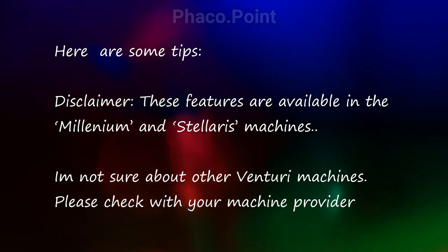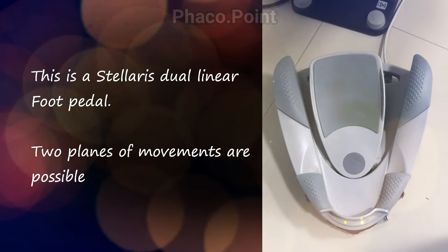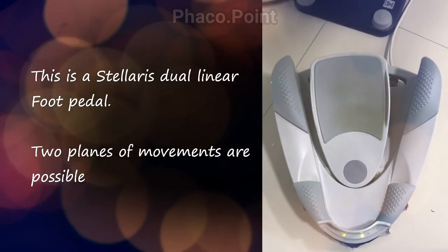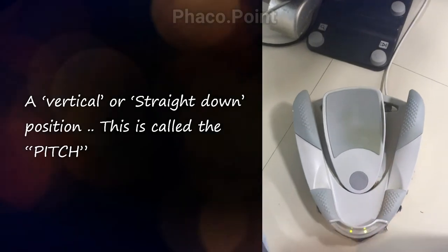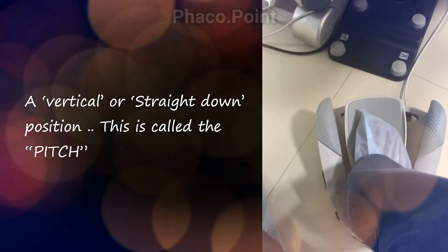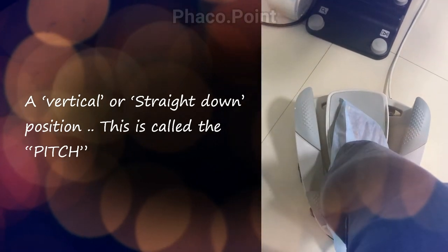Here are a few tips on how you can optimize the dual linear foot pedal to enable you to have seamless control of vacuum and faco power. This is the dual linear foot pedal of the Stellaris machine. It's capable of two kinds of movements in two planes. The first movement — downwards in a linear fashion, which we normally do — is known as pitch.